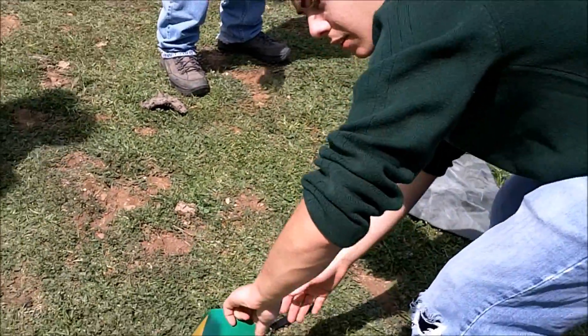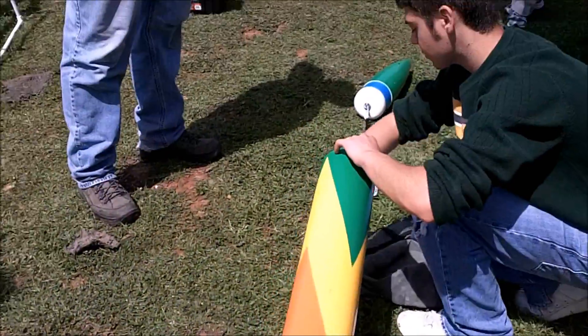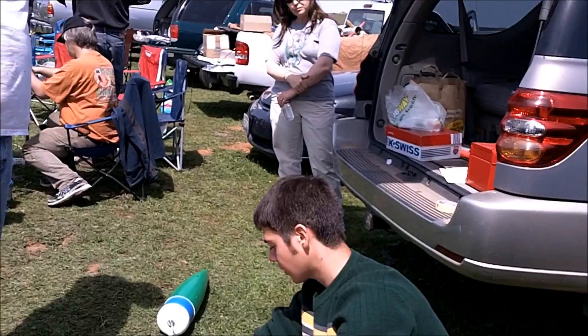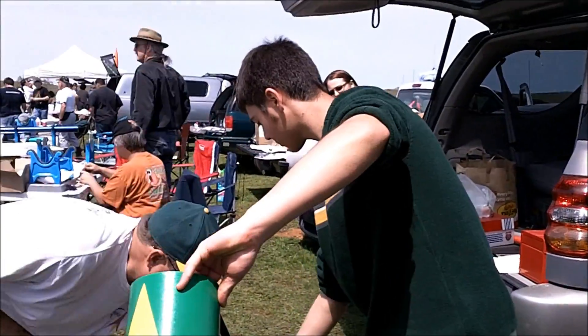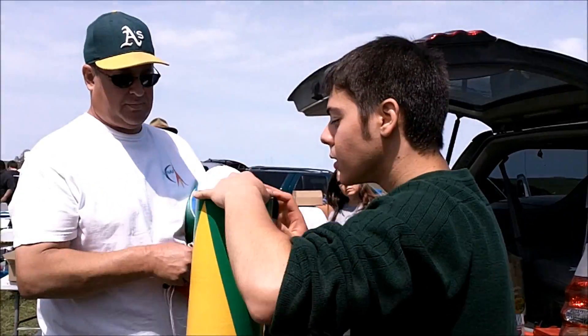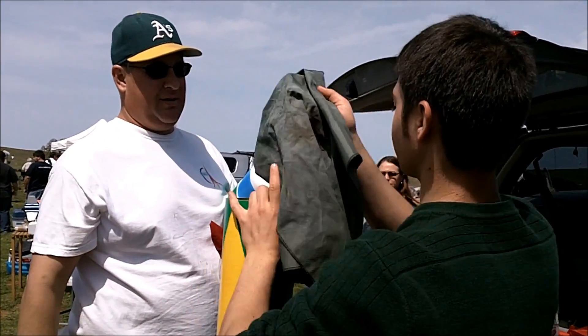Bring that whole thing closer. Bring the whole rocket closer, straight up. There you go. Stand up your rocket. Now give me 20. Remember, this has got to protect this. That's the best way you can think of to do that.